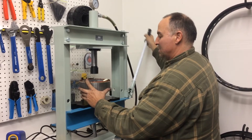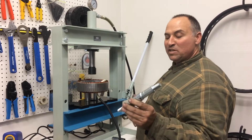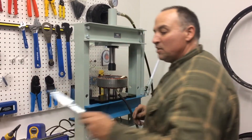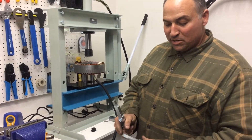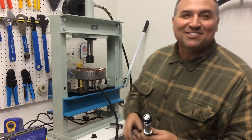It goes in like butter. So this is a 170 millimeter axle that I don't have any use for anymore. I'm putting in longer — or should I say wider — axles. The dropouts are wider and the axle is wider so that I can fit more gears.